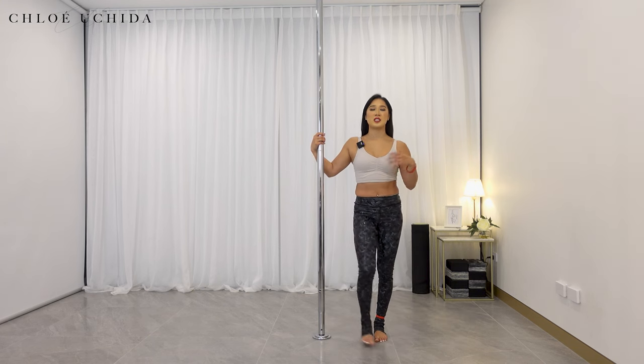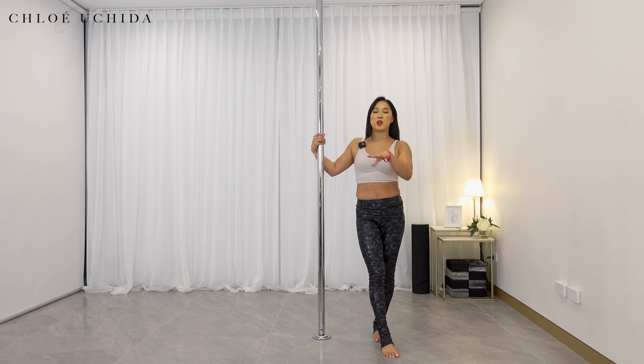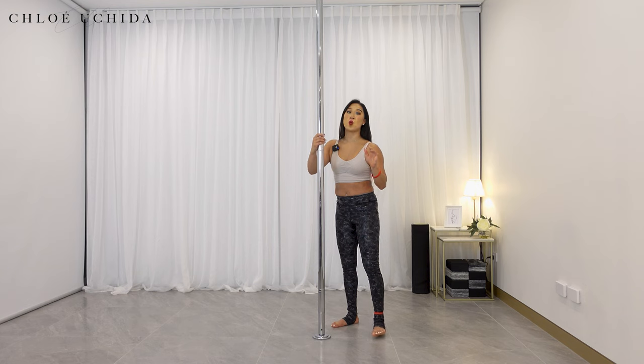We're going to go through our last conditioning exercise for today — conditioning six, which is our ankle grab from a low position. With our regular ankle grab, you are standing from a standing position, but for this one we're going to go from a squat.